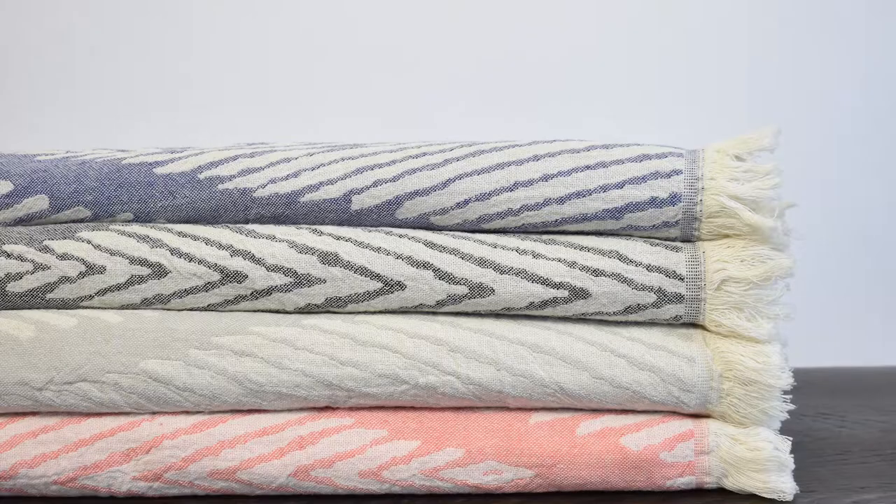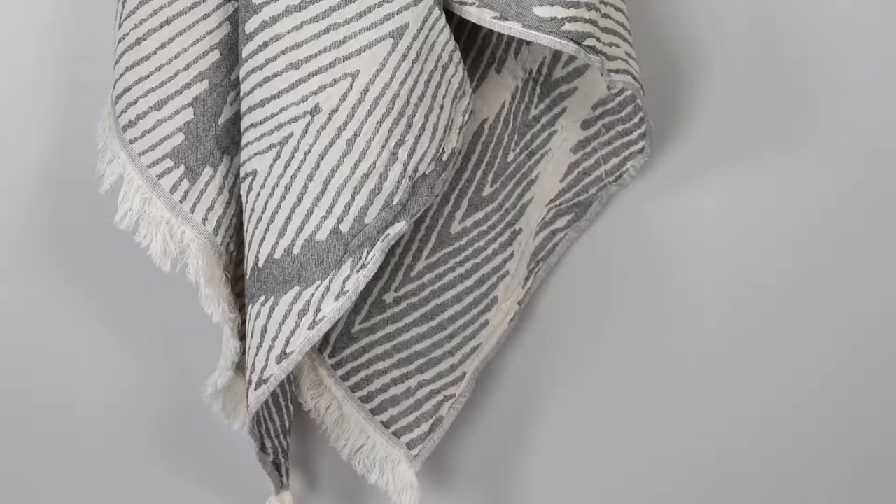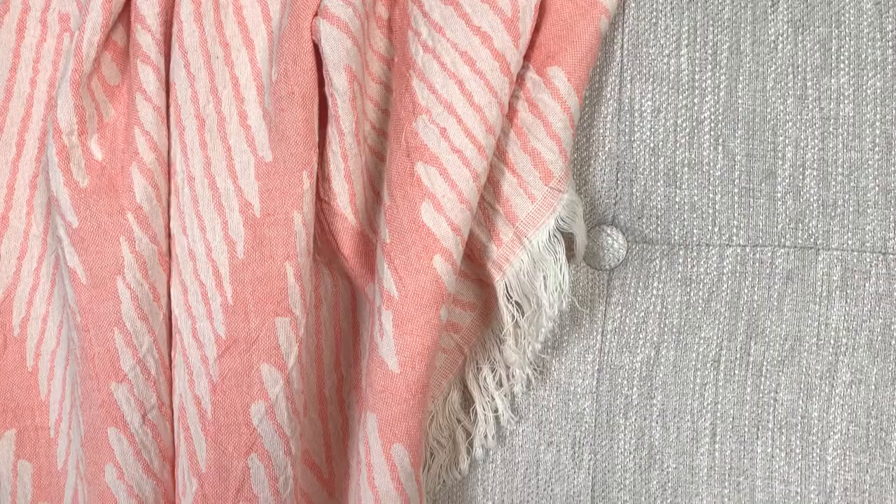The jacquard weave on the towels allows us to bring prints we wouldn't otherwise have. We're not tied to just making horizontal stripes — now we can come up with different thicknesses and different prints on each side of the towel.